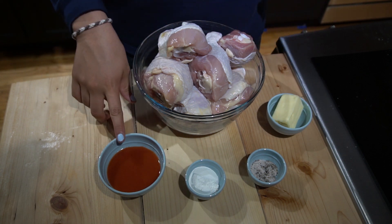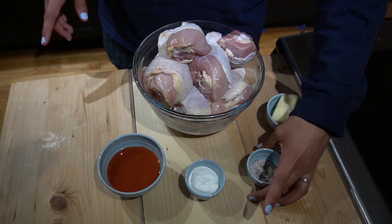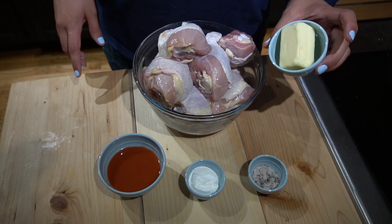What you will need for this recipe is drumsticks, a quarter cup of hot sauce, two tablespoons of baking powder, salt and pepper, and four tablespoons of butter.